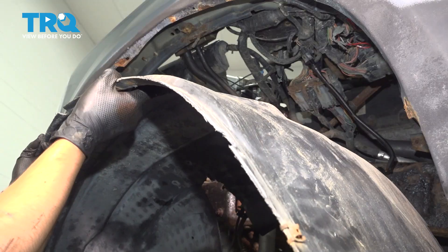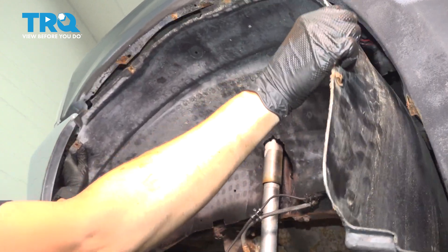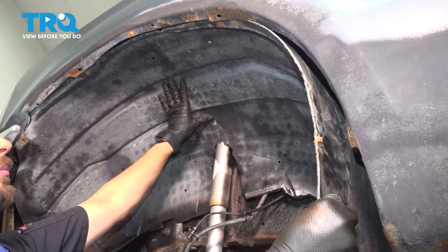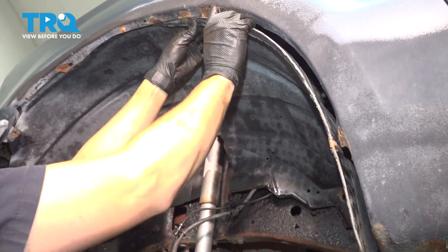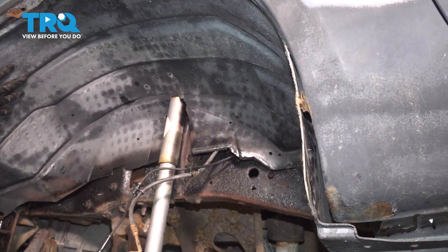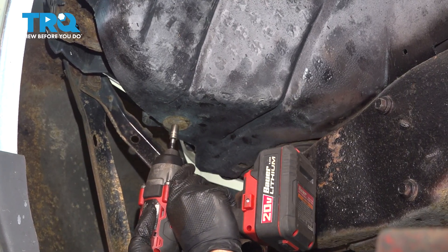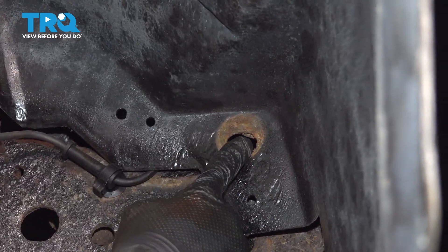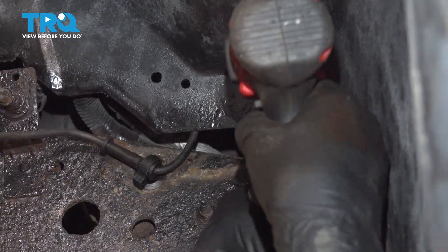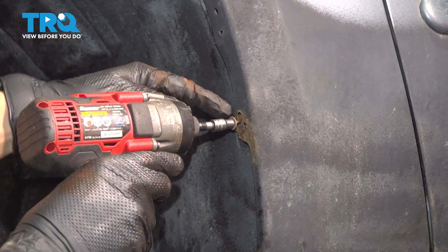Let's install the fender liner. Be careful not to pinch any of the wires as you try to install it so they don't break. Push it further back than you want it just so you can bring it up underneath the fender, and once you do that you should be able to push it up into place. Let's reinstall the bolts that hold it on — there's an 8mm headed bolt at the front, another 8mm bolt goes right back here, and then put in all of the 5.5mm screws that go along the fender.